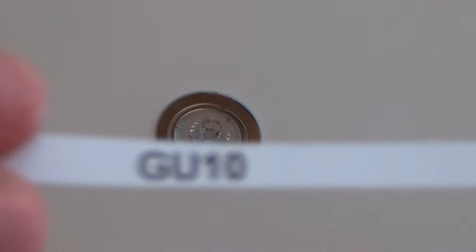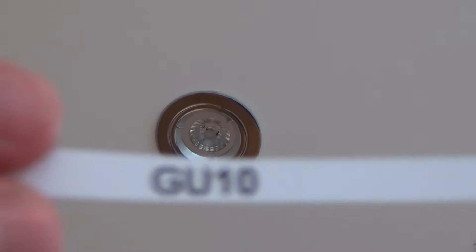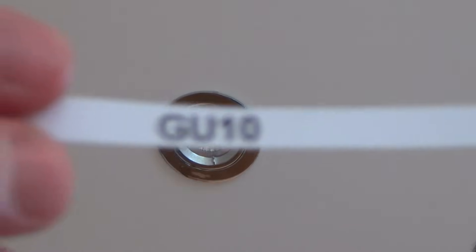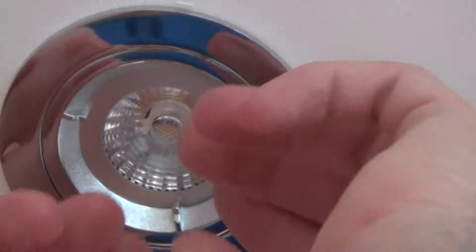This is another GU10 downlight, similar to the one in the kitchen. Again, this is LED, but the fitting itself is different — this uses the twist fitting rather than the little clip. It's a 240 volt GU10.